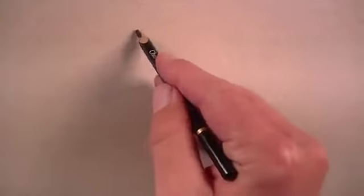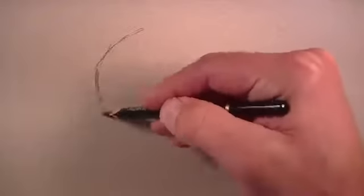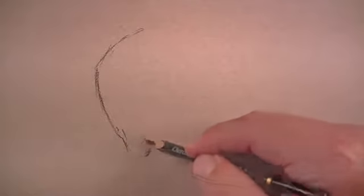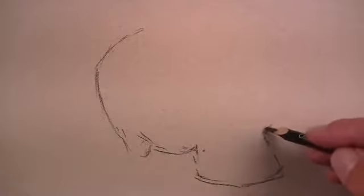For this demonstration, I'm working on Canson Metance paper, which is a pastel paper. There are two sides to the paper, but one side has a heavier tooth or texture associated with it. We're working on the smoother side of the paper. There's still a texture associated with this side, but it's less severe.